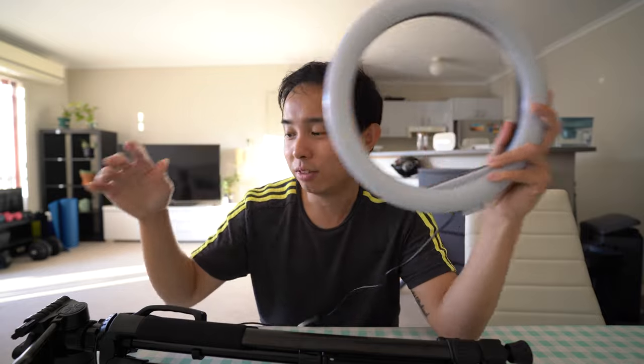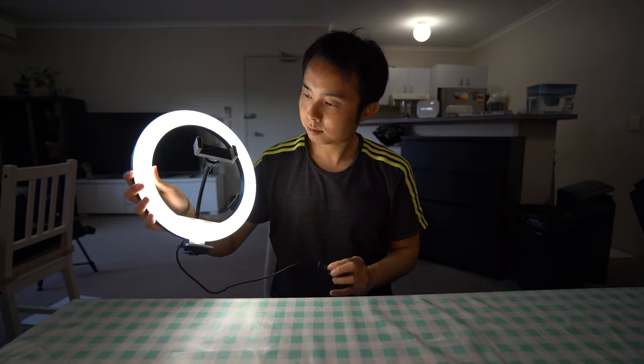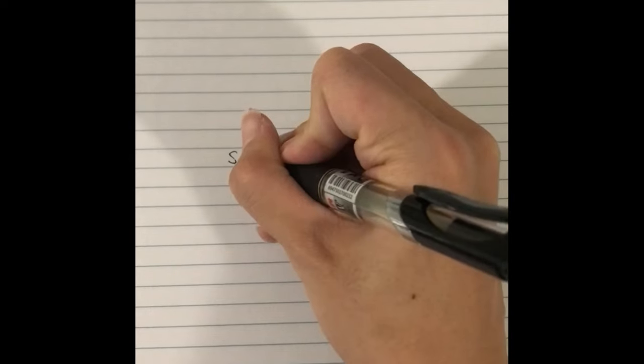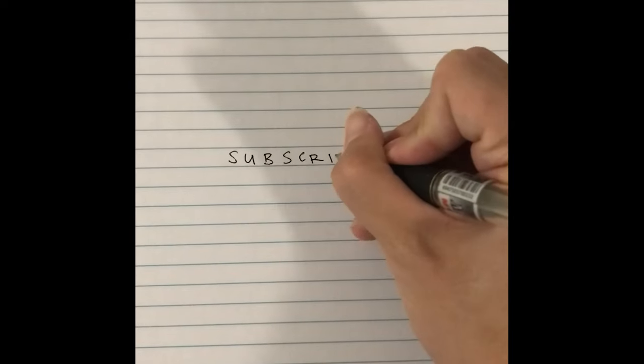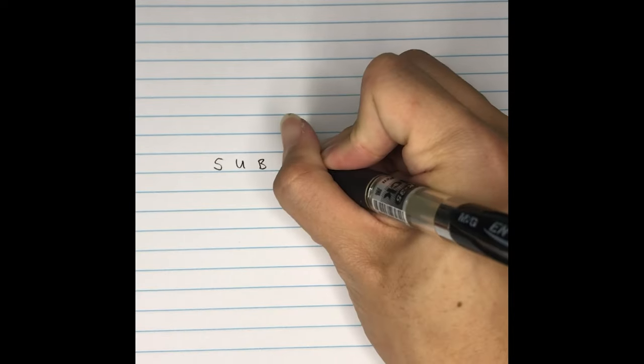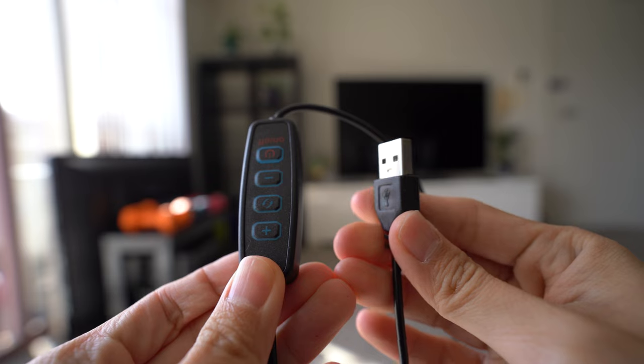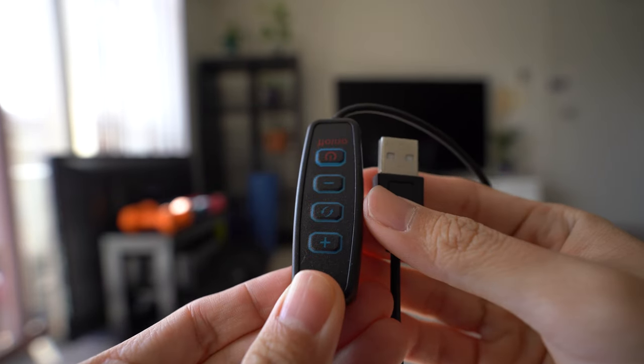I also got a light ring to pair with this tripod because sometimes I film at night or in my room where the lighting is dim. It's a 26 cm diameter light ring with three light settings: white, warm, and natural light. The light ring is super important if you're doing videos like cooking or drawing where you need focus on a particular object — you can see how the image without lights has noise, but once you turn the lights on it's super clear. You can adjust the color and intensity using the included remote control, and it connects to any USB port, making it compatible with almost anything.